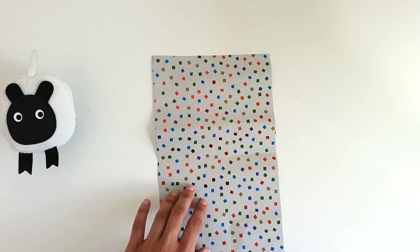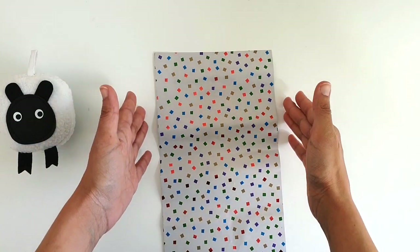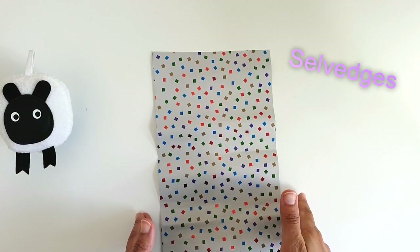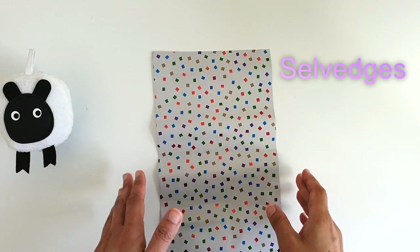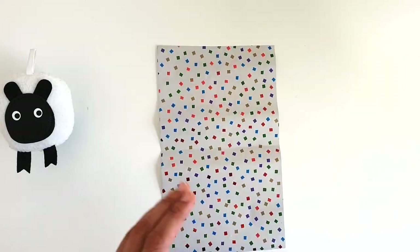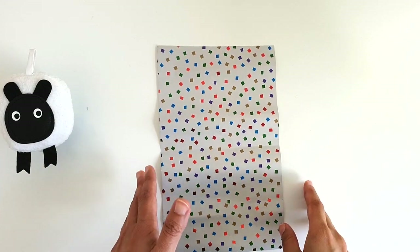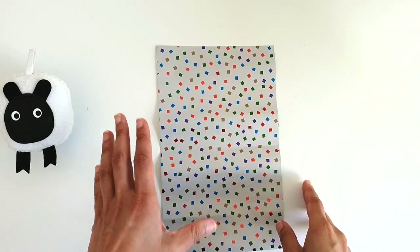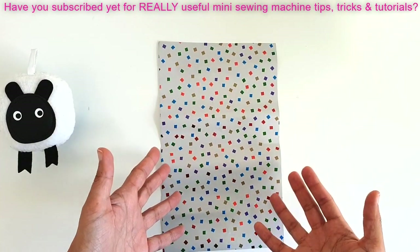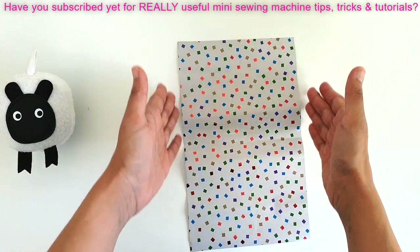When you buy fabric off the bolt, it has two perfectly straight edges called selvages. These selvages are very useful because they give us a guide on how and where to cut our fabric when preparing it for a pattern.